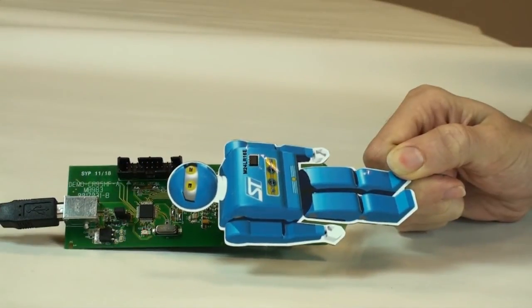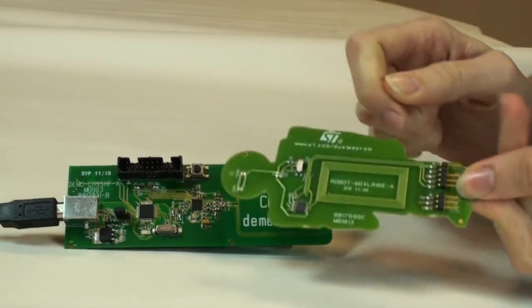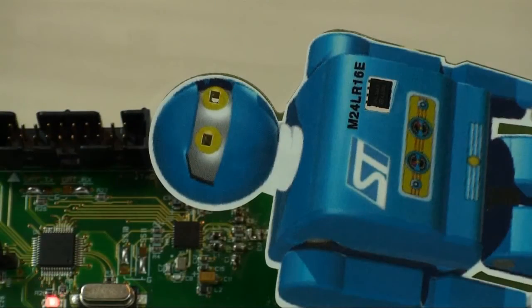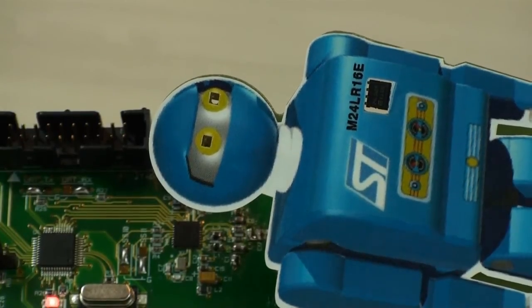When the switch is in the LED position, the excess energy that is not used by the dual interface EEPROM is delivered to the LEDs, which light up.